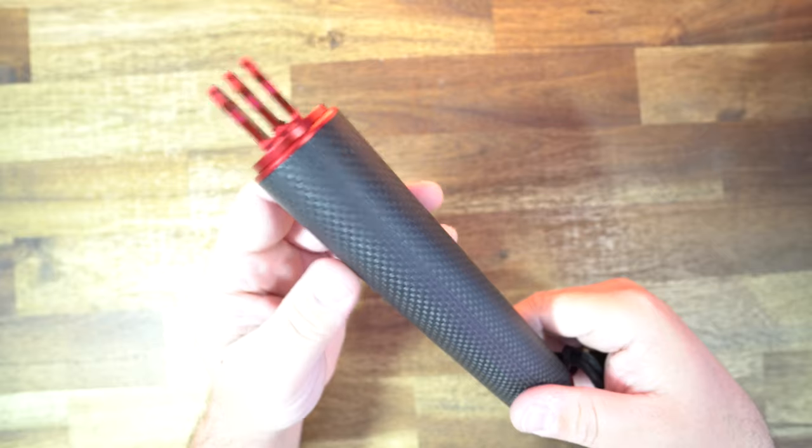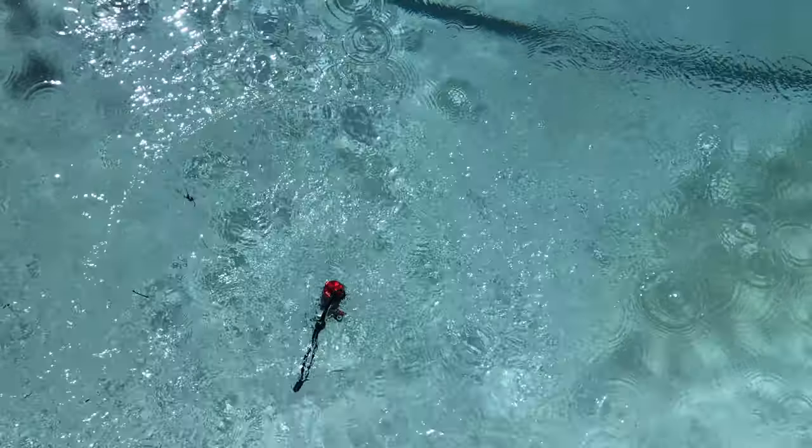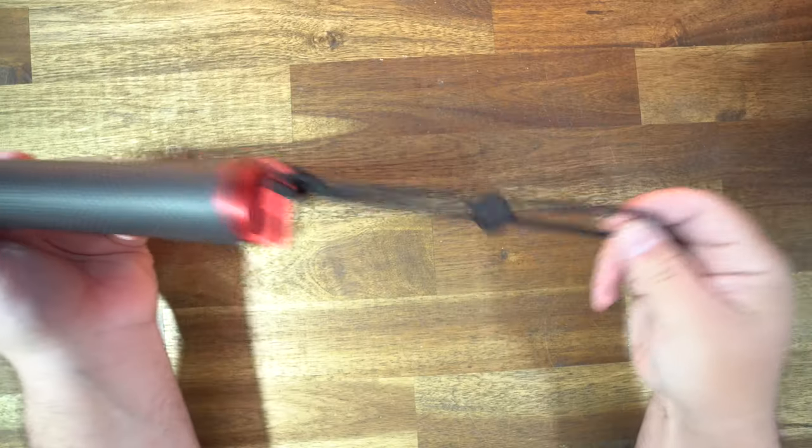Let's start with the floating hand grip. It is made of high-class carbon fiber to make it lighter and stronger, and it floats. So if you are using this over water or in the water, this will be a great thing to have — your camera won't get lost. It also has this little wrist strap, so that gives you a little peace of mind because if you drop it — oh, still got it.